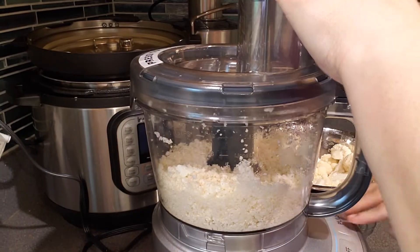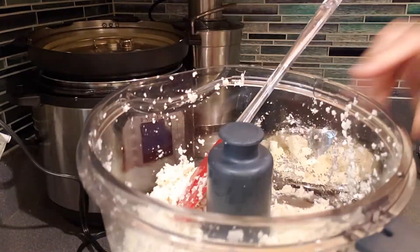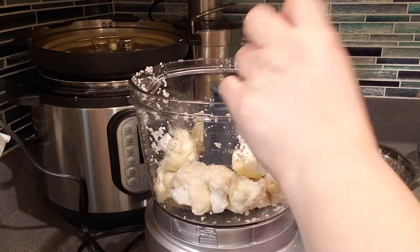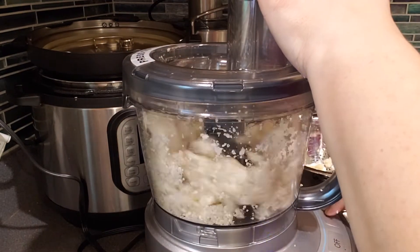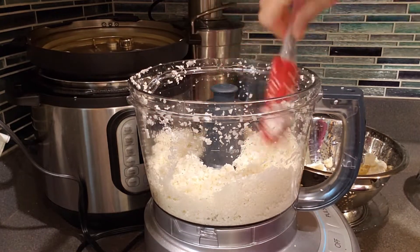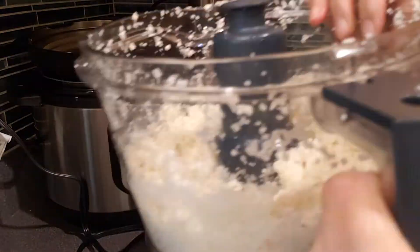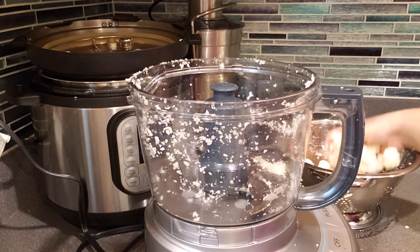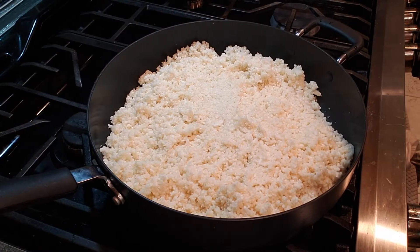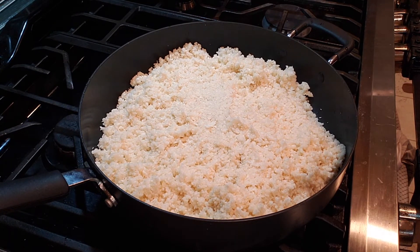Do not turn on the continuous mode button. My mom was asking whether it would come to a chutney consistency — I said no, because with pulsing it will not go to that consistency. Rather, the texture will be like super fine rice and so good. Even if you're not a big fan of cauliflower, trust me, you will like it. So three batches, pulse mode, seven to ten times — do not dump it all in at once.